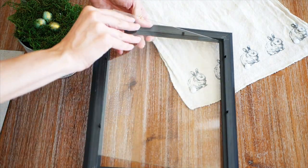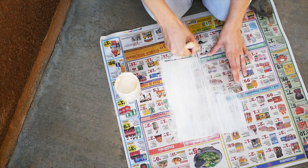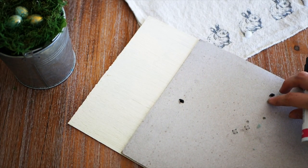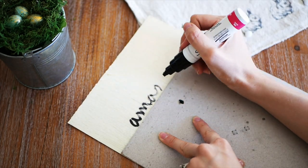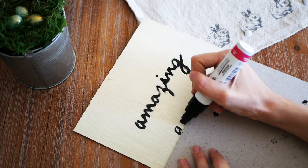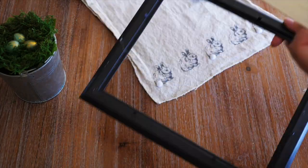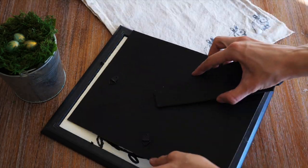I recommend doing about two to three coats to get a more opaque finish, but you still want it to have some texture. Once it's dry, take the back of the frame as a ruler to make a straight line, then write whatever phrase or saying you want on there. I decided to write 'Amazing Grace' because that's what Easter is all about — the grace that Jesus has shown us by dying on the cross for our sins. When you're done with your design, put it back into the frame.